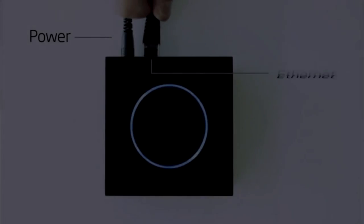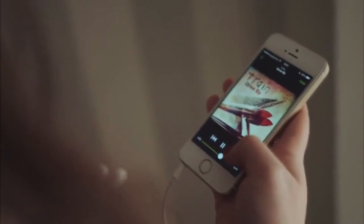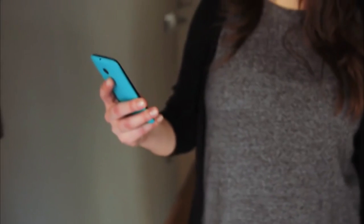The Gramophone is easy to set up. Connect it to the internet and your stereo, and you'll instantly have a Gramophone Wi-Fi network. You can then use your Gramophone or Spotify apps to connect and start playing your favorite music. This is different from Bluetooth or AirPlay, because your music is streamed directly from the cloud. The Gramophone is a fully functional Wi-Fi hotspot, so when your friends show up, they can easily connect to the internet.